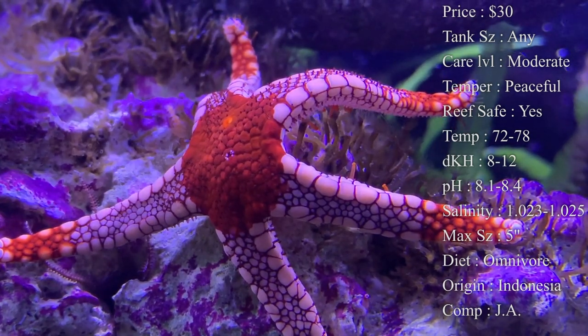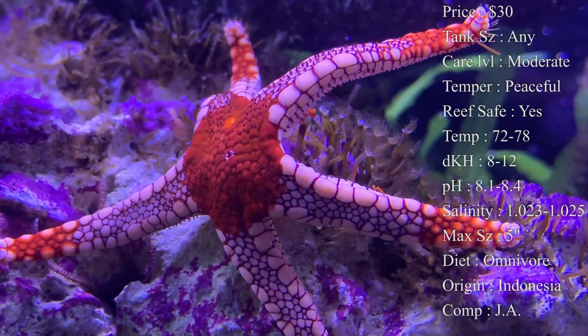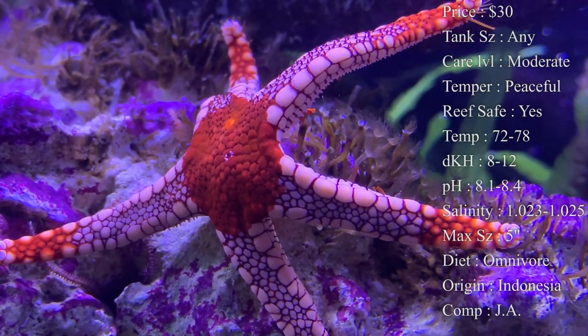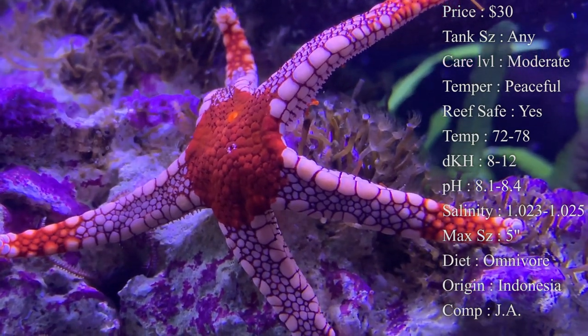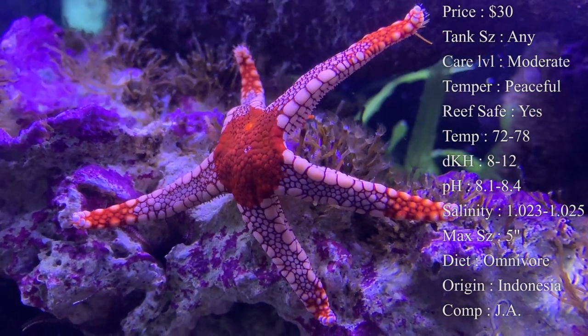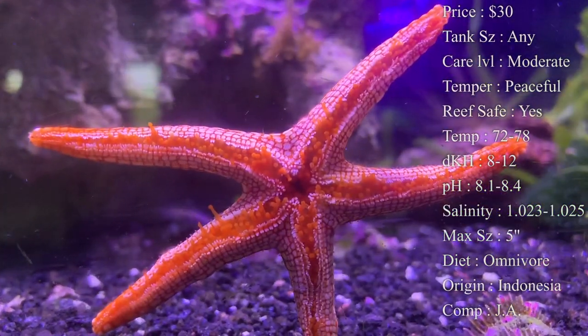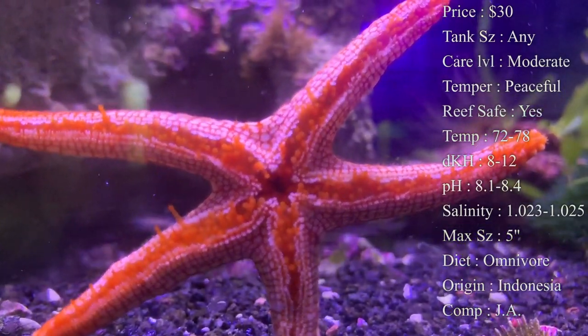You want to make sure with these levels that no fluctuations are occurring because it can really hurt the starfish. Max size — you can expect them to get about five inches by the end of their life, from one arm to the other. There are some starfish out there that can get over a foot long, so this one is great to have if you don't have a super large tank and you don't want one that gets overbearing.